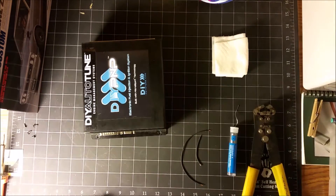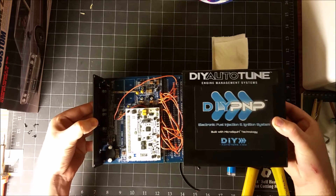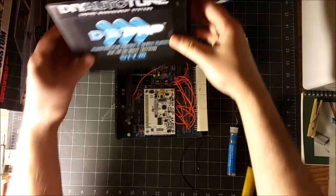First, you take the four screws out. Then you take out the circuit board — this has got the MicroSquirt module on it.